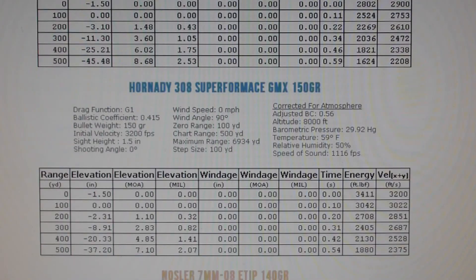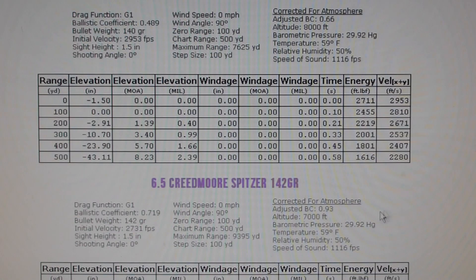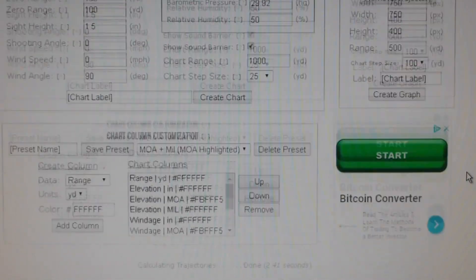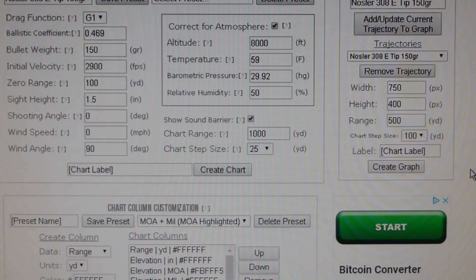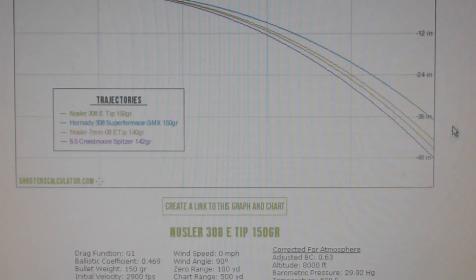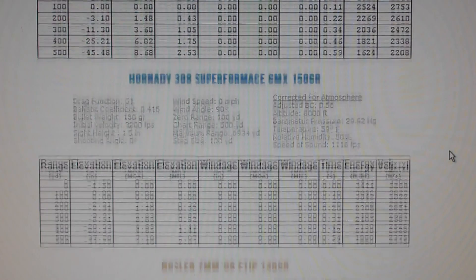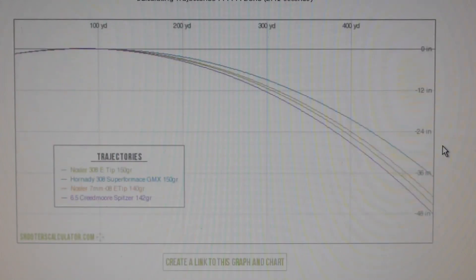The 308 outperforms them all, and it also depends on your rifle — if you get a really good rifle, like a sniper rifle, maybe the bullet will perform even better. This is the Hornady Ballistics website with a 24-inch barrel. I asked the owner of the website if they can incorporate a barrel-length calculation, because all these measurements won't apply to my 20-inch barrel gun. I'm just looking at the performance of the bullet, not the rifle. So there it is guys — sorry to disappoint the Creedmoor fans. See you on the next one.